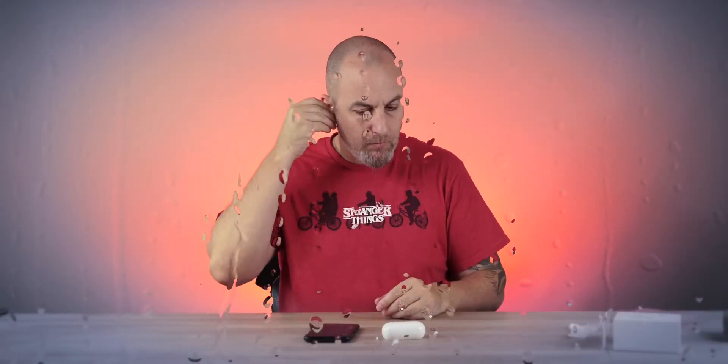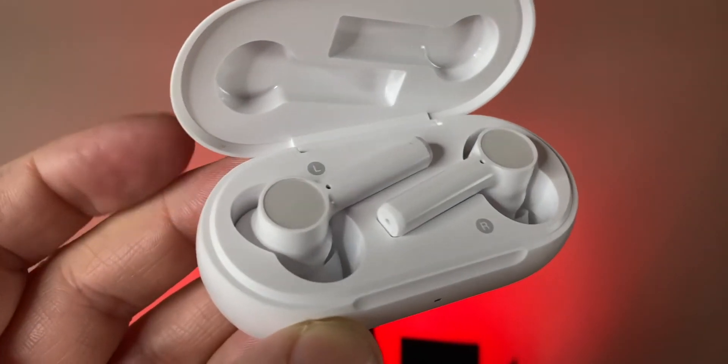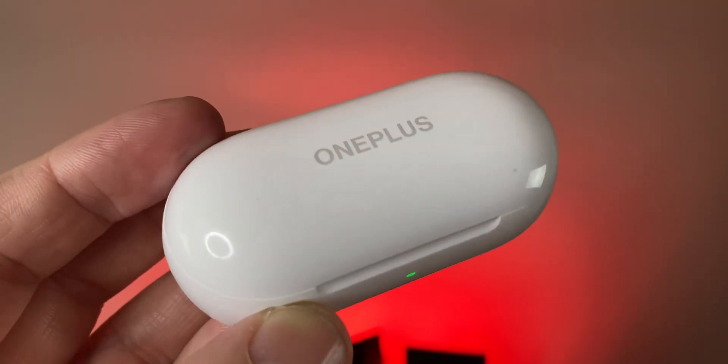I'm going to throw them in my ear, bounce out of this app, play some music, and hear how they sound. Sound quality on these — look, the 50-dollar pair of earbuds market right now is so impressive. The competition is fierce in the $40–$60 price range. These sound really good — there's some bass, the highs and mids sound good. No problems with them for the price. Of course there are earbuds that sound better, but at 50 bucks you can't beat it.